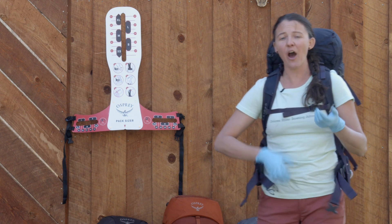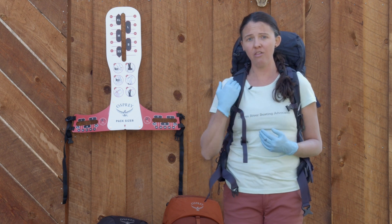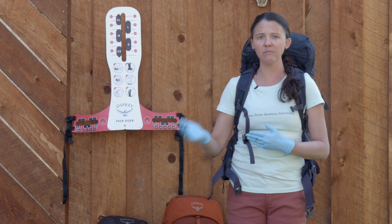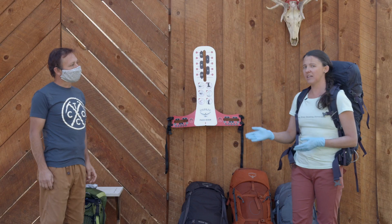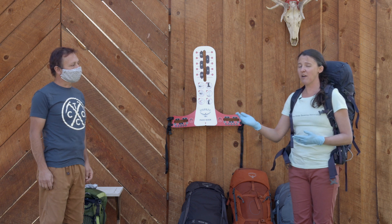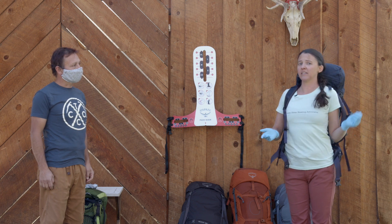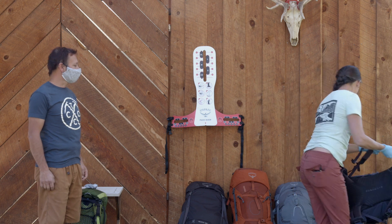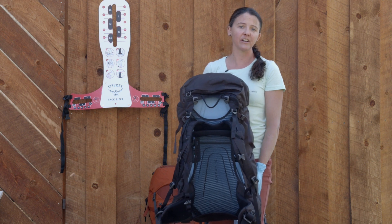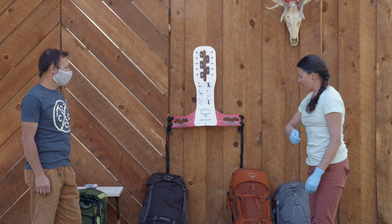That's an example of how you can walk a customer through a pack fit scenario. You already have your own pack pre-fitted, so you know all those markers and can communicate them easily. You let them look in a mirror, or you look for them to see if the fit is working. The Exos almost fit Roe in the small, but he's between a small and a medium, so I'd have him try a medium. If you have a Rook or Wren, this is a pack that the customer can adjust themselves.